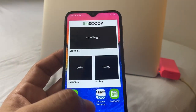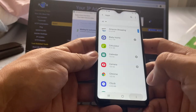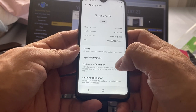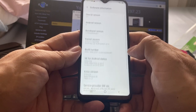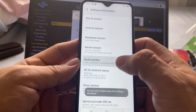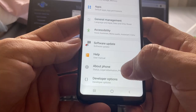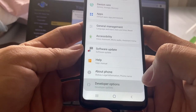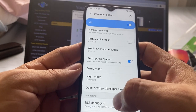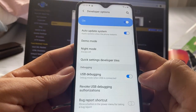Now it's time to try another way to unlock the device. In order to unlock the phone, we need to turn on developer options. We go to About the Phone, click on Software Information, and tap the build number seven times. That's it — now we have developer mode. We go back and right below About the Phone we have Developer Options. We're going to click on USB debugging — that's all we need for this unlock. We turn it on.